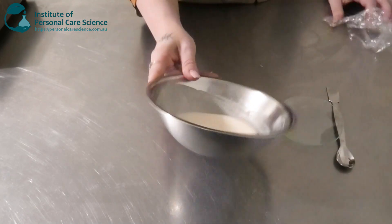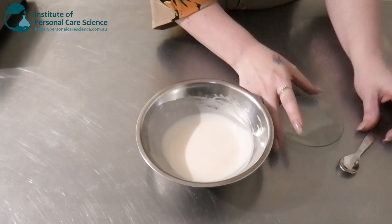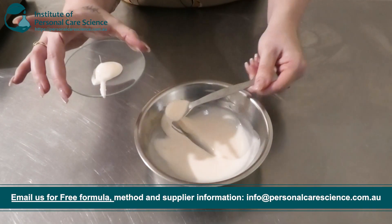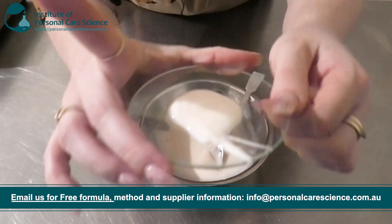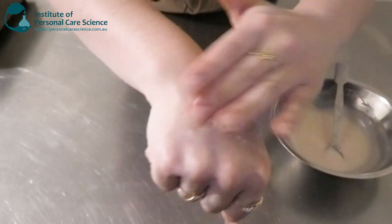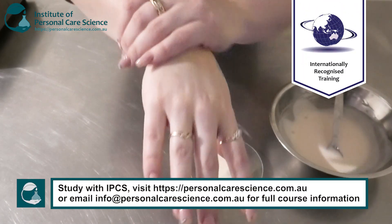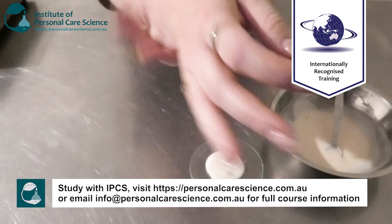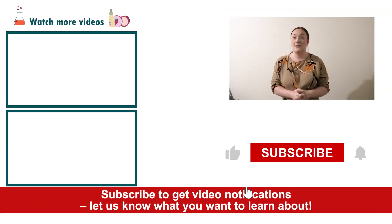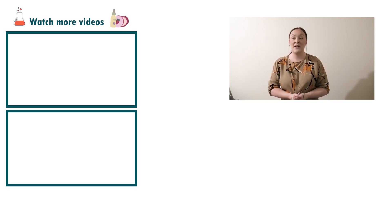Here is what my lotion looks like the next day. As you can see it's thickened up quite a bit but it's still lotion viscosity — nice and stable, smooth and glossy, which is what we want. It's very long spreading; a little bit goes a long way. It feels absolutely beautiful on the skin, nice and soft, emollient and really moisturising. If you enjoyed today's video, please give it a thumbs up, leave any questions in the comments below, and don't forget to subscribe. Happy formulating!